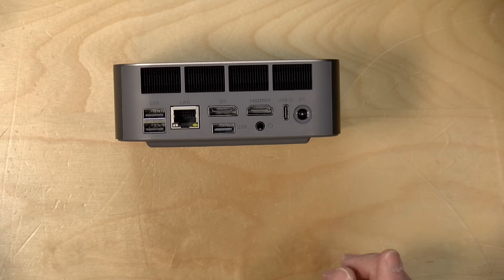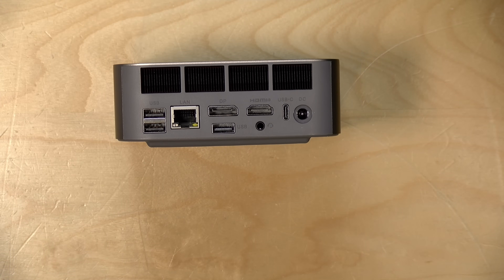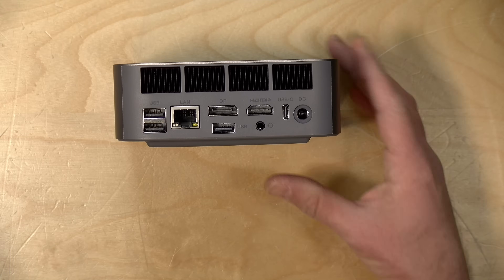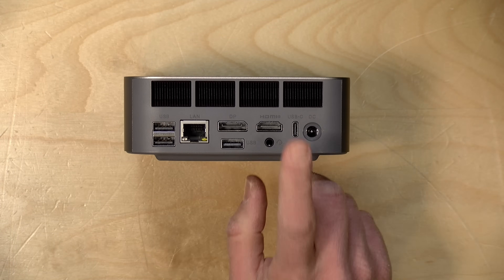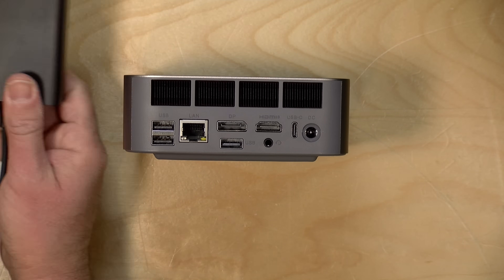There are three ways to output video: a DisplayPort, an HDMI, and a USB 4 port running at 40 gigabits per second, so you could have three displays connected. I also tested that USB 4 port with a Thunderbolt SSD and got pretty much the full expected speed — about two gigabytes per second — though writes were a couple hundred megabytes slower. You could plug in an external GPU without issue, though note there's no Oculink port like some competitors offer. Next to it is the barrel connector for the included power supply.